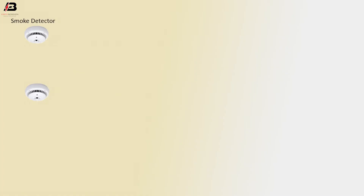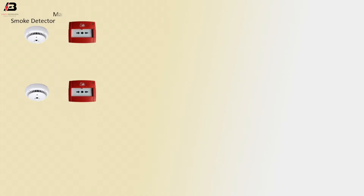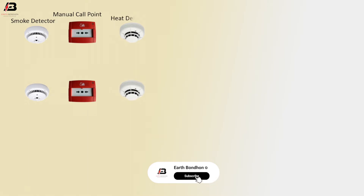Viewers, let's start. First component: smoke detector. Next: manual call point. Next: heat detector.